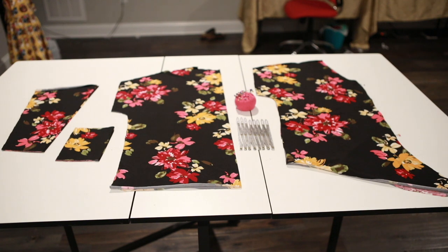I got my pattern piece cut out. This is the Women's Brenda pattern by Made for Mermaids. It's super cute and new, so I just wanted to try it out myself. I'll be honest with y'all, I'm a little nervous when it comes to buttons, especially with knit, so I'm going to try this out for y'all.